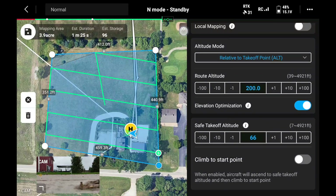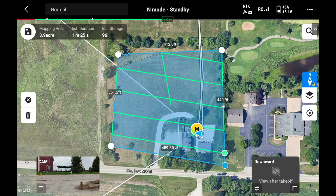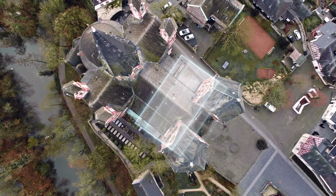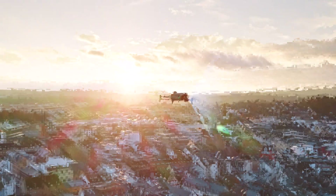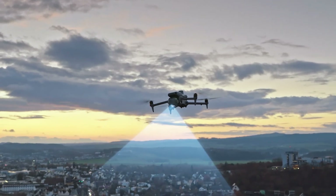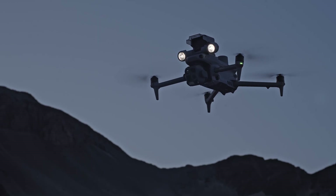There's mapping functionality where you capture images and build them in DJI Terra or another mapping program. The Matrice 4T is really fast — it's going to cut your mission time in half at least. It does something called multi-directional photos, taking a bunch of photos at multiple angles all at once each time it stops. Instead of having to fly four or five separate maps like you would with the Mavic 3T or other drones, this one captures those angles much faster so you don't need to fly as much.